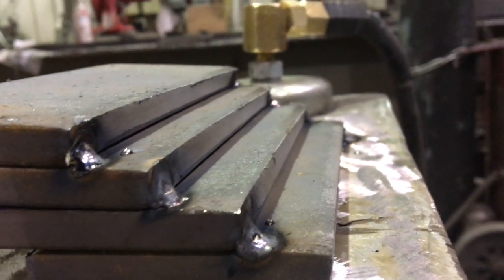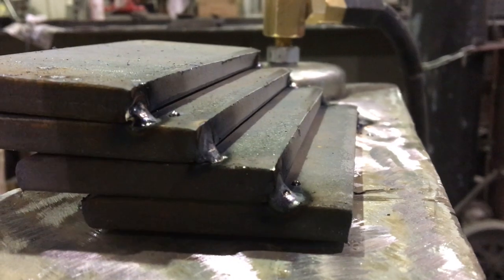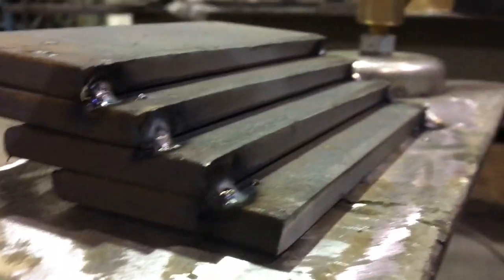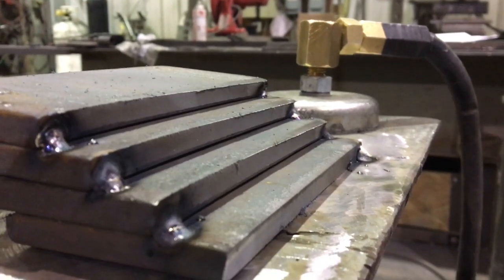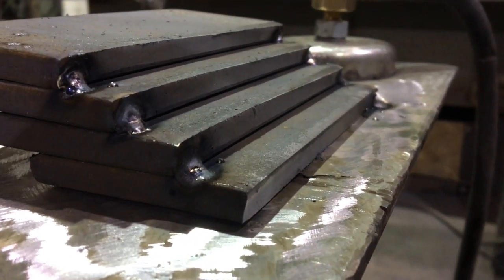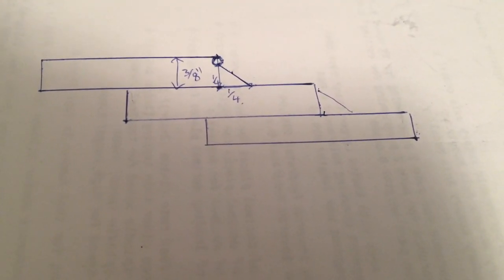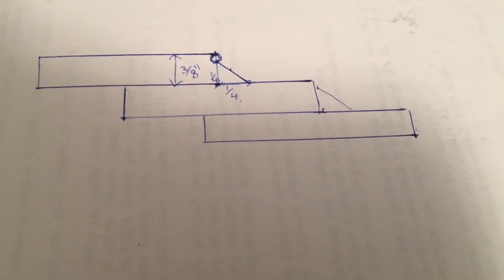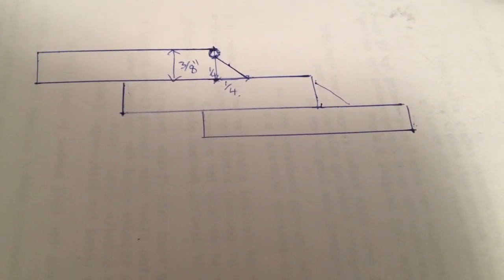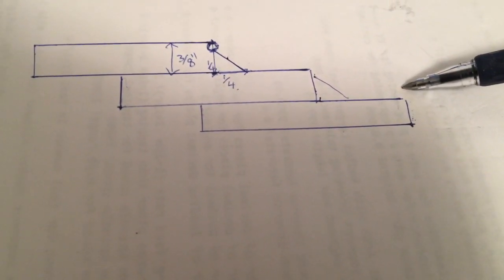The lap joint is probably an ideal place to start when it comes to figuring out your weld settings. It's really easy to set up — you just take some flat stock, arrange it in a stair-like orientation, and then weld the inside corner. The nice thing is you can use the top edge of the material as a sort of yardstick to measure how fast or slow the torch needs to be dragged.